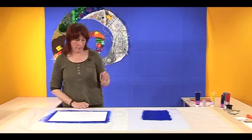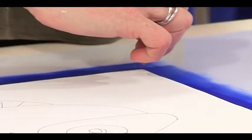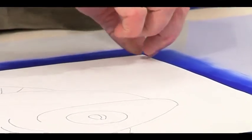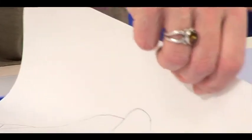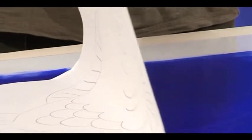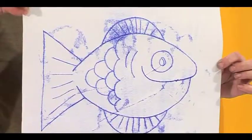I think that'll do. I want a little eyeball in the middle. So I'm going to lift the page off from the ink — and there you have a monoprint.